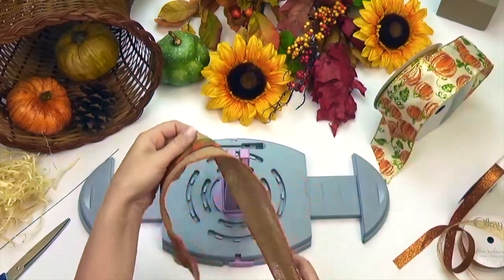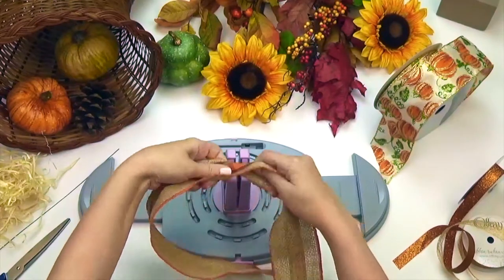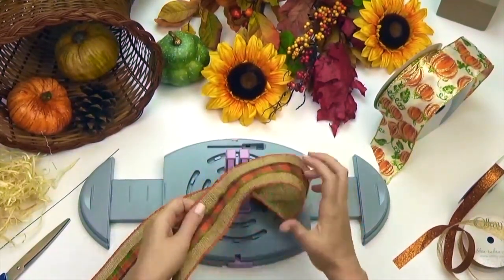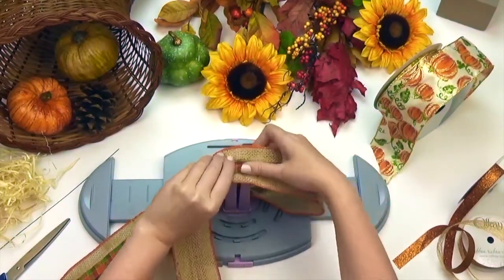I am starting with this great rustic plaid and burlap ribbon in a two and a half inch width. Leaving approximately 12 inches for the tail, twist your ribbon and push down on the spring-loaded center. Make a total of four loops, each loop should be about five inches.